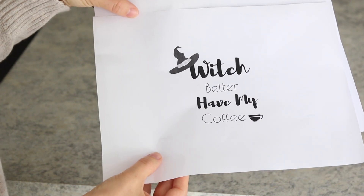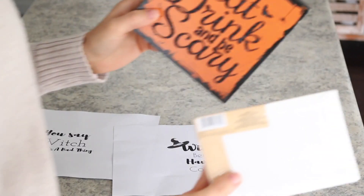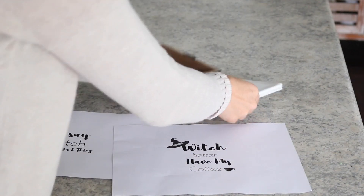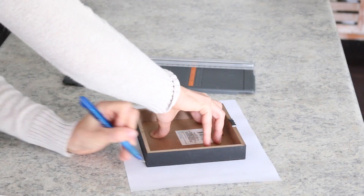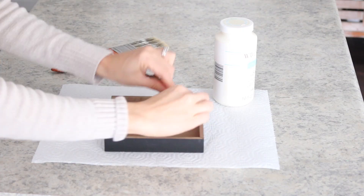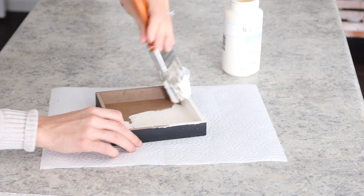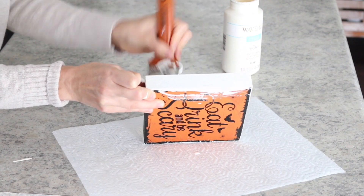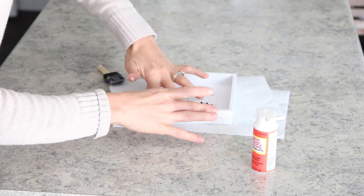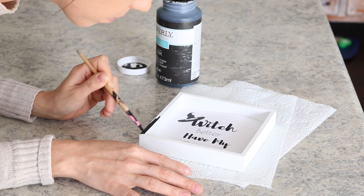To start with, I printed off these two quotes that I made on photojet.com. I decided to turn these quotes into signs using a Dollar Tree Halloween sign and a Dollar Tree plain canvas. I started by painting the Halloween sign white, then spread the slightest amount of Mod Podge over the sign, and placed the cutout right on top. I also ended up going around the trim of the sign with some black paint to finish it up.